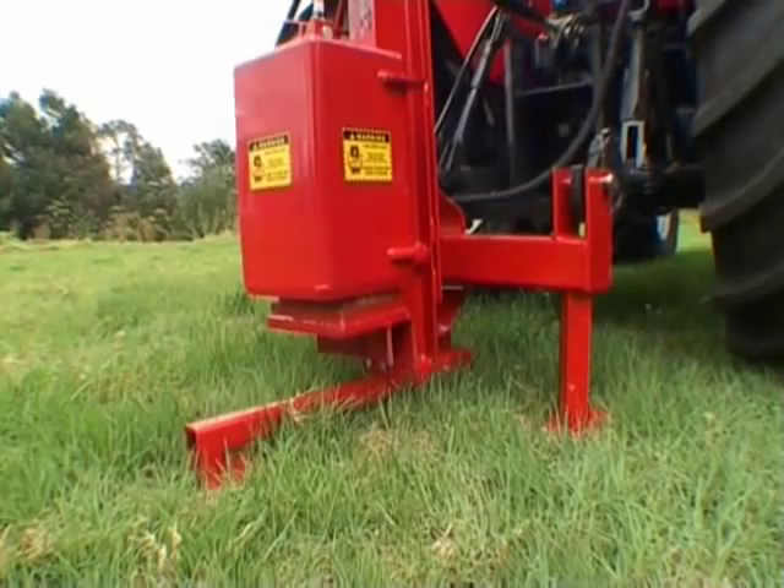Then the freestanding leg can be removed. The purpose of this freestanding leg is so the post driver can be stored in the upright position.